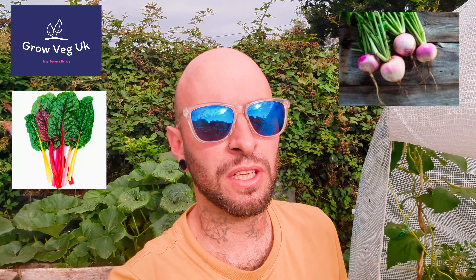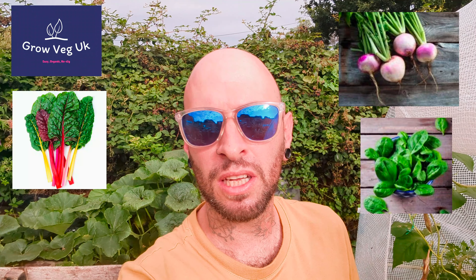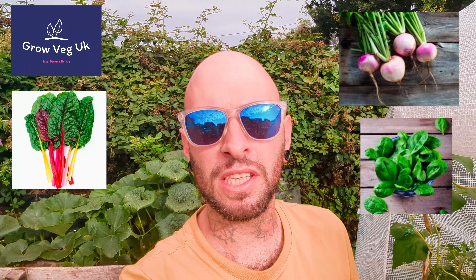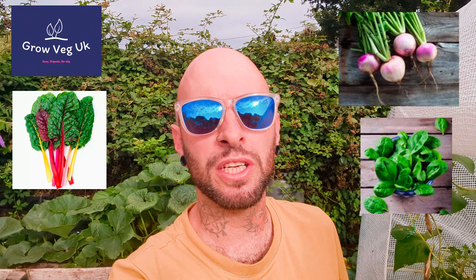A few other things you could sow that I haven't yet but might are turnips, chard, leafy things like spinach, and herbs like coriander and parsley — all things you can still be planting now to get a cheeky little winter harvest.